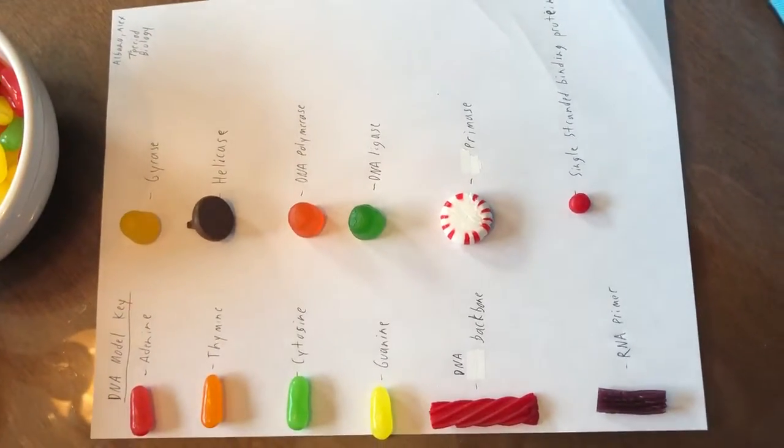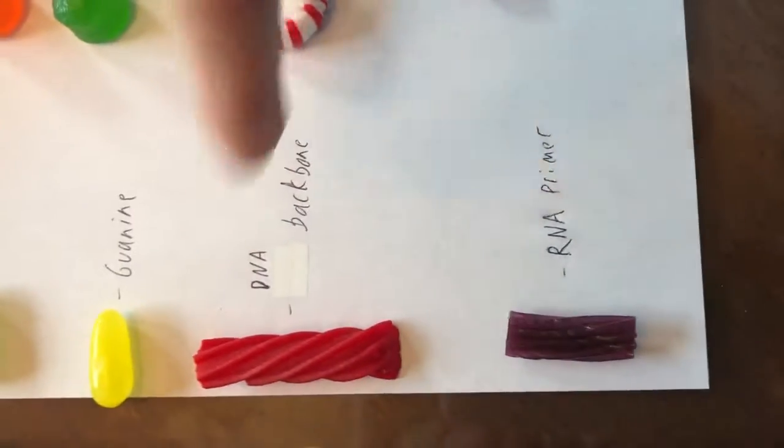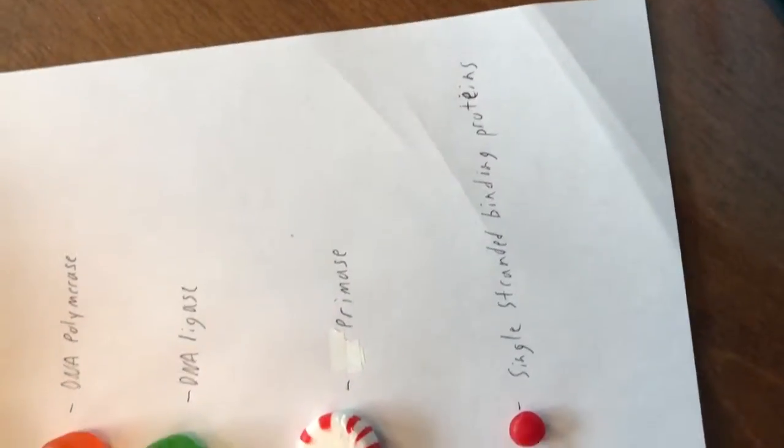So here we have the DNA model key. We have all the nitrogenous bases, the DNA backbone, the RNA primer, all enzymes, and the single-stranded binding proteins.